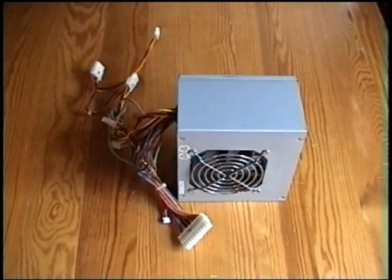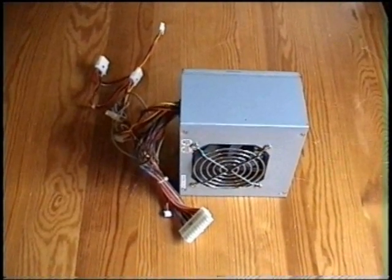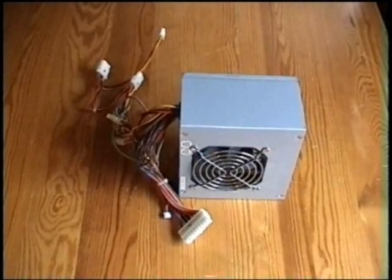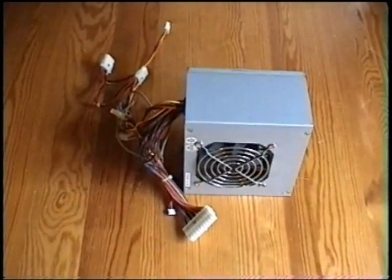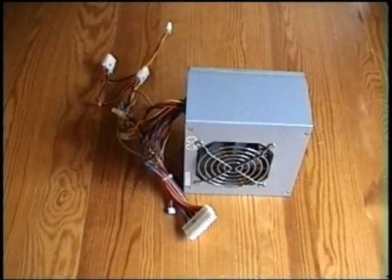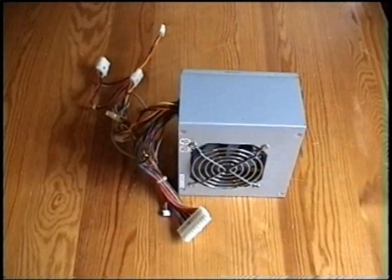This is the power supply and this also comes out of an old computer. One thing we did was open it up and clean all the dust out so that it wouldn't get any heat problems because of all the dust that got in there over the years.